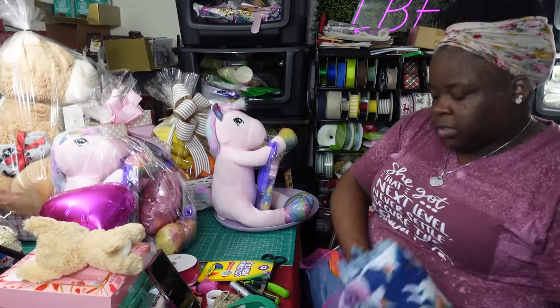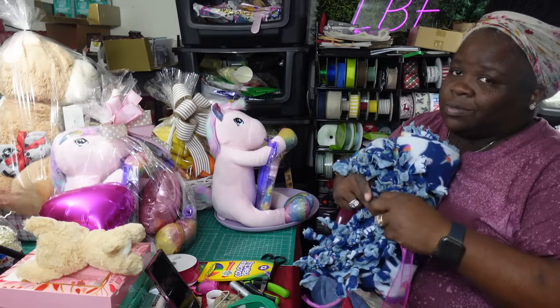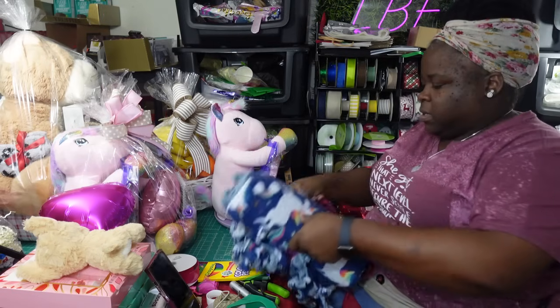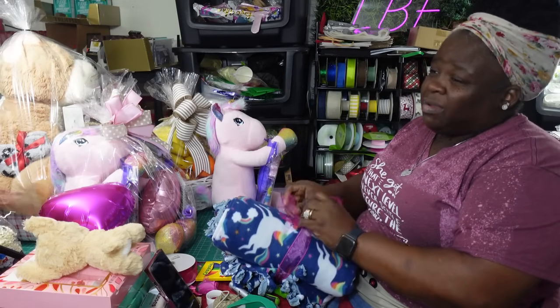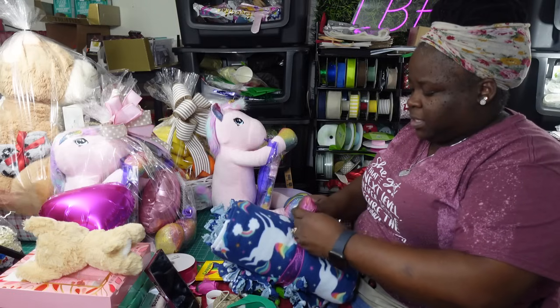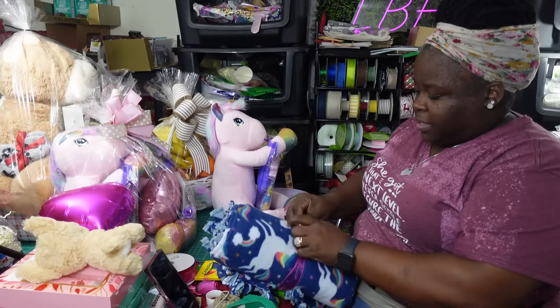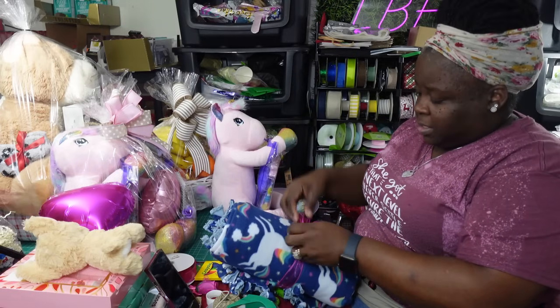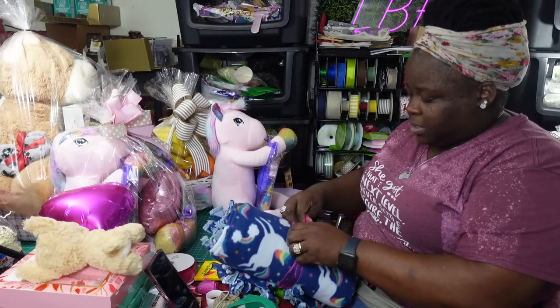These are going to be made a little bit different from each other because I'm using whatever I have left on hand to create more gifts. I did about 15 other tray gifts last night, along with this big one in the back.